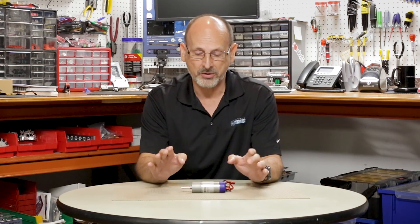Hi, everybody. Welcome back to the Tetrix RoboBench video series. This is Tim, and today I'm really excited to talk to you about one of the new products we have for this year, and that is our Torquenado motor.